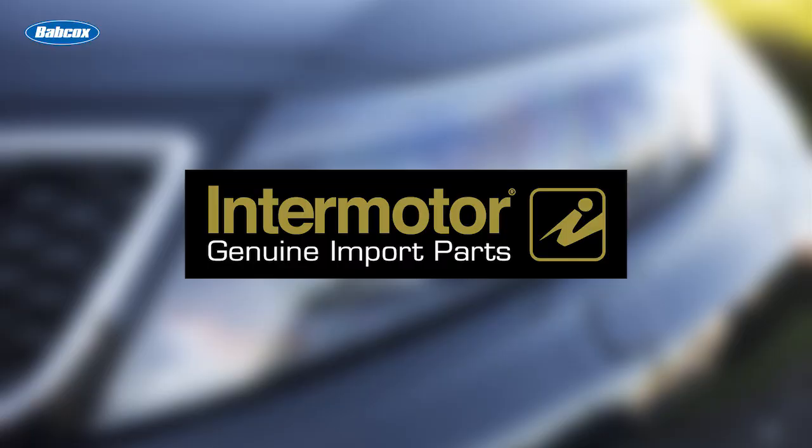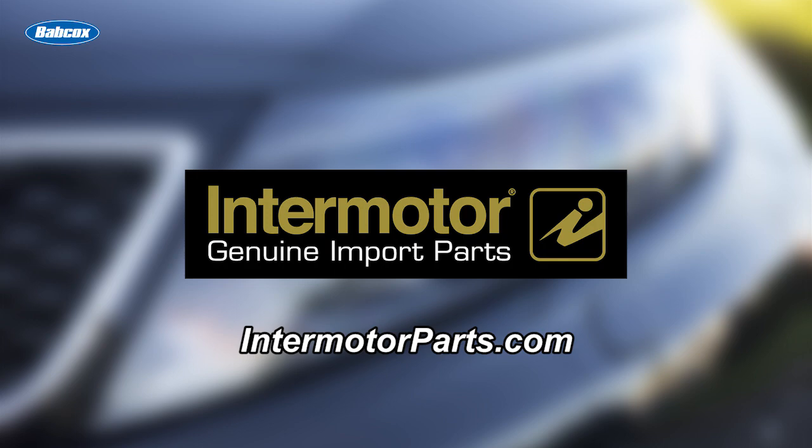This video is sponsored by Intermotor, genuine import parts. Visit intermotorparts.com for more information.